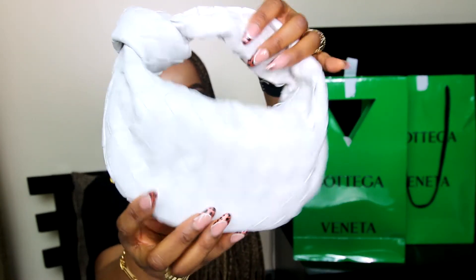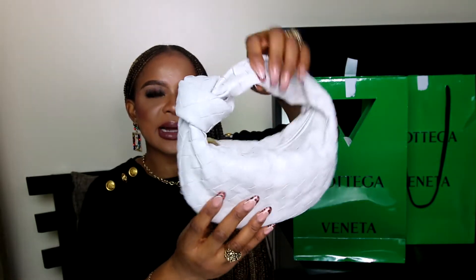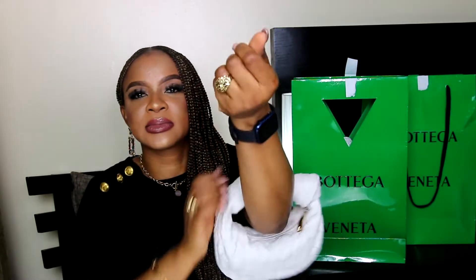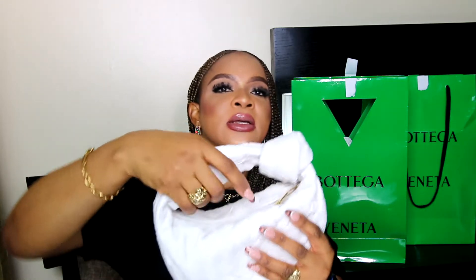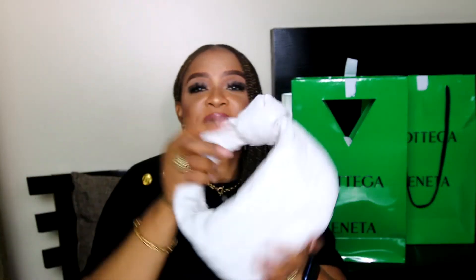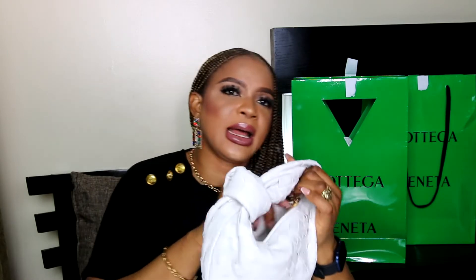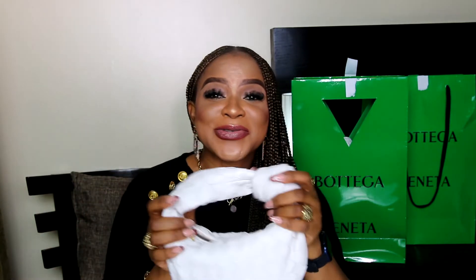You can wear the bag as a top-handled bag or on the crook of your arm, but top-handled it is for me. I guess I am brave enough to buy the white color because I'm not worried at all about color transfer or stains, as I intend to be very careful. And moreover, this bag isn't an everyday bag to begin with, so there's no cause for worry.